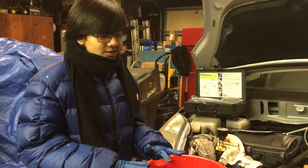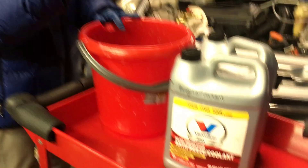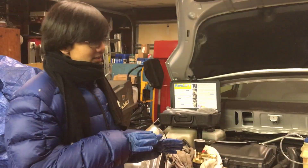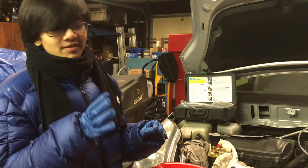So what's on the agenda in this video is: first we're going to fill this bucket with 2 gallons of coolant. This car takes about 6 quarts, which is about 1.5 gallons. It's always better to have more than needed.